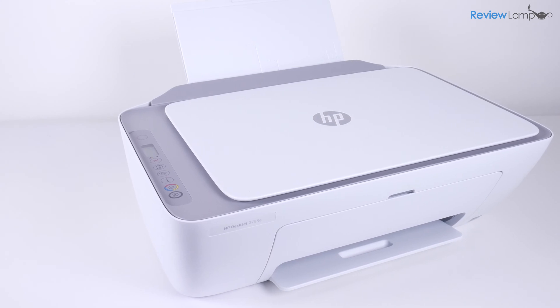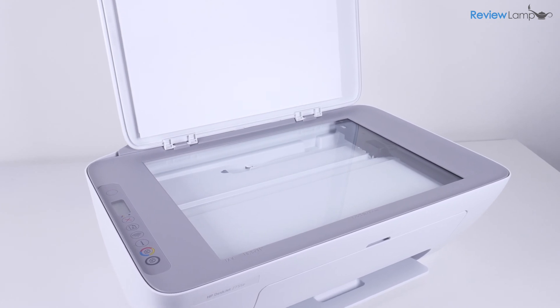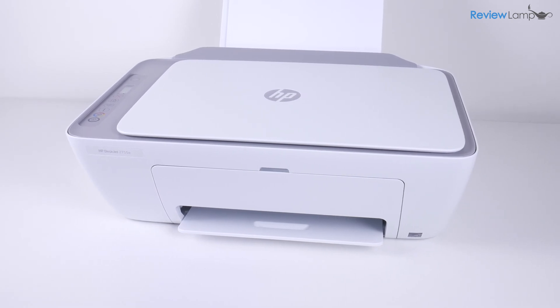I'll also have a separate review video for this printer, so if you haven't already subscribed, please make sure to subscribe so you're notified when that review is uploaded. And if you're looking to buy the HP DeskJet 2755, I'll leave a link right below the video.